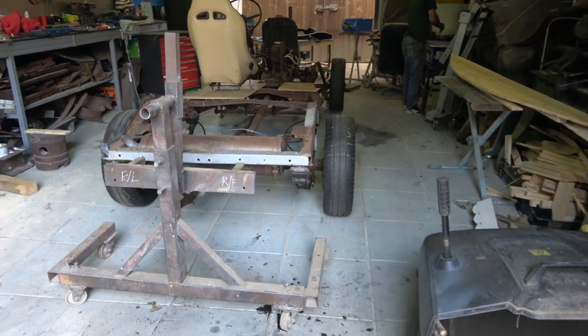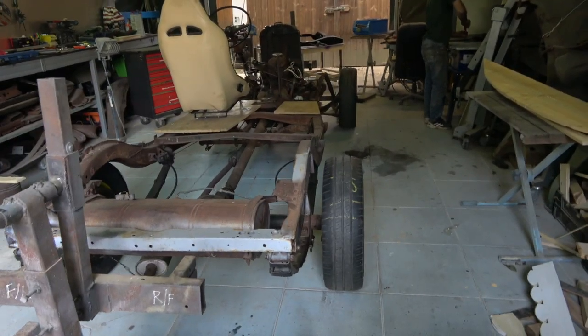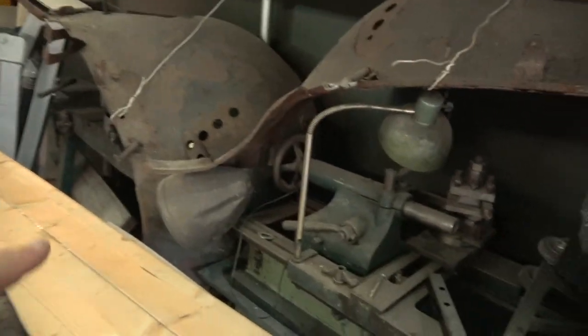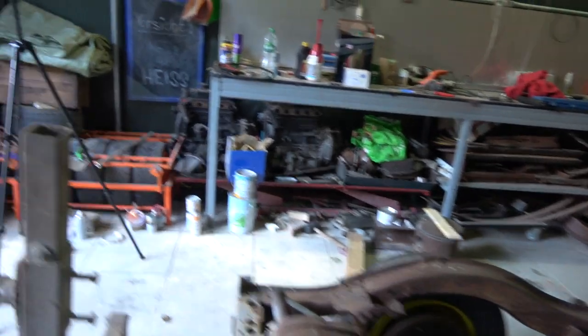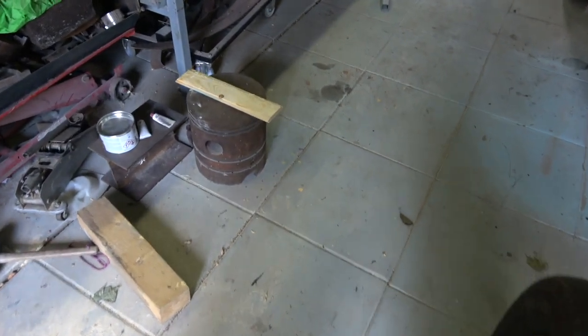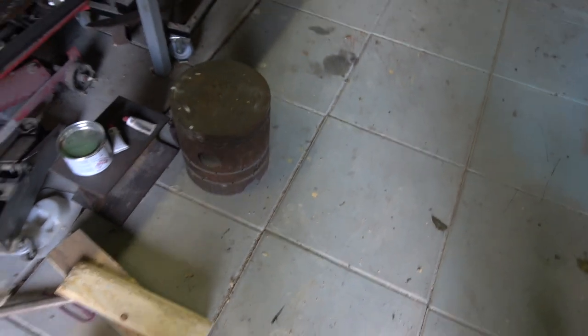We've got quite a lot to do: the whole chassis, these two front wings — you can see one here and another there — the headlights are still on it. We're not going to repair anything yet, just sandblast it. I think we'll do that massive piston as well. I think we're going to rent the sandblaster for four days. This is a piston I got from a scrapyard — look at that, brilliant.